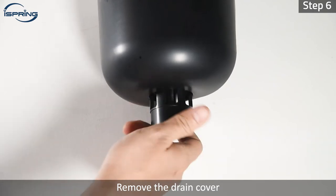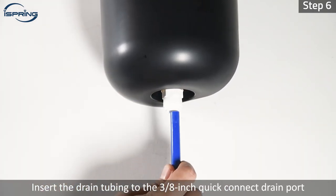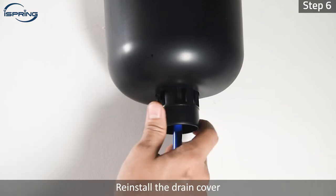Step 6: Remove the drain cover. Insert the drain tubing to the three eighth inch quick connect drain port. Lock the tubing in place by inserting the locking clip. Reinstall the drain cover.